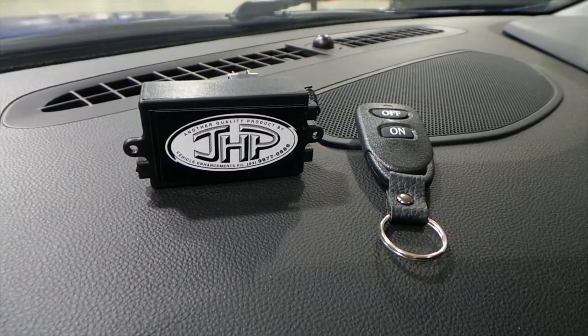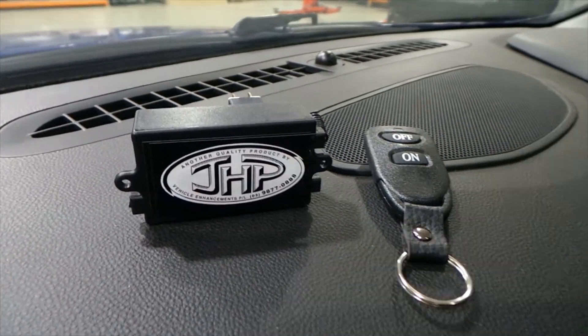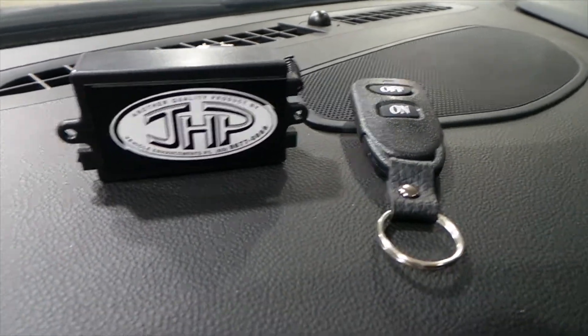G'day, JHP coming here this morning with a new product — the JHP manual bimodal. As you can see, we've got the relay there with the remote key. I'm going to show you how easy it is to install and operate.